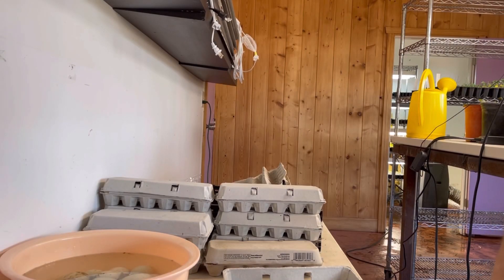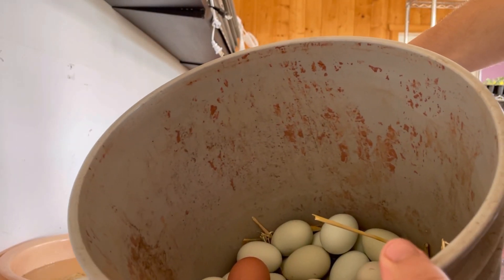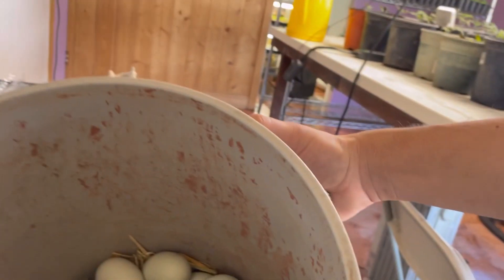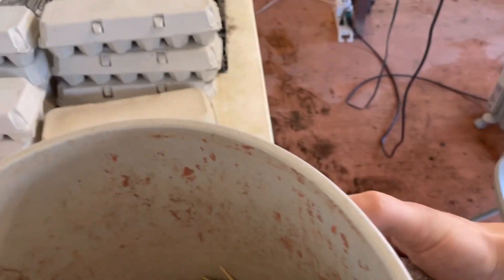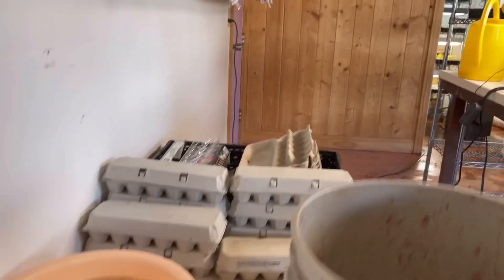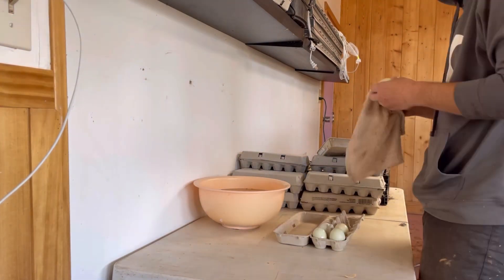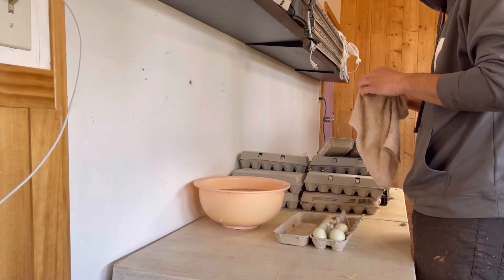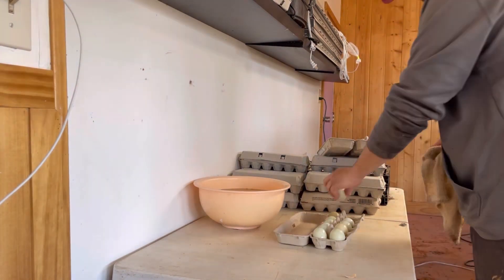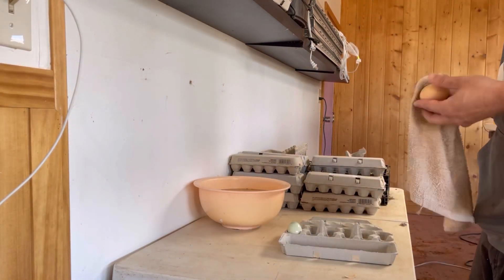Moving on to our egg operation: here at Ecofarm we currently have 68 hens and two roosters, which gives us about 15 to 18 dozen eggs per week. We collect them once a week, wash them, and we are also registered nest-run egg producers in Arizona. It's pretty simple to do — you just fill out an application with the Arizona Department of Agriculture and then you can sell up to 750 dozen eggs per week. All the eggs we sell are unwashed and ungraded.